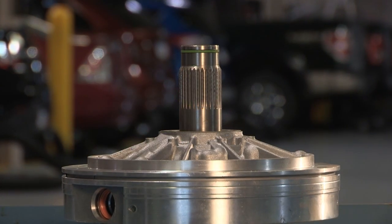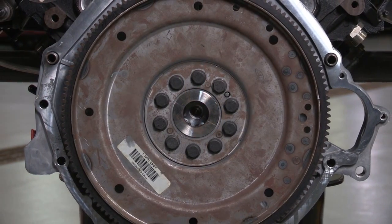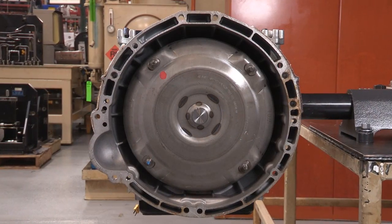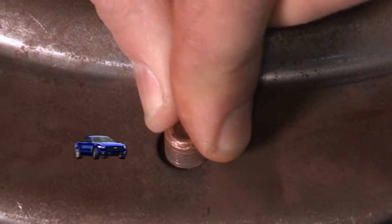But it can cause pump gear damage when the engine is started. It might also cause a broken flex plate or damage the torque converter itself. So take a minute to check, and you could save yourself an added repair.